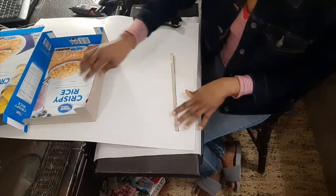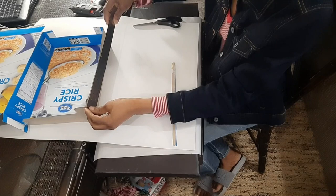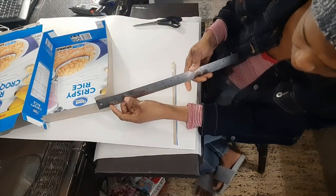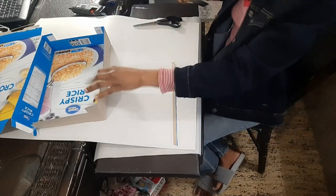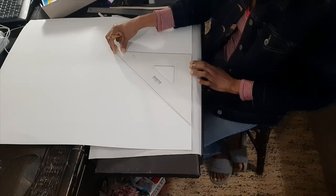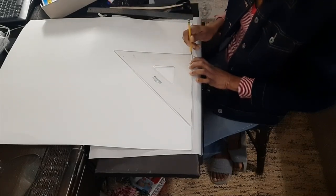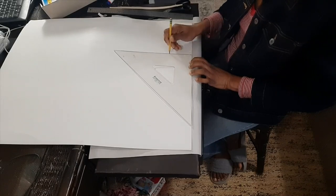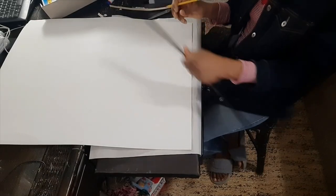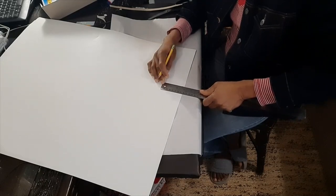Now I'm going to have to cut a band here that's going to help me finish off my flap. I'll just measure this — that's 13 inches, and this is an inch — so I'll cut a band that's 15 inches long. Then I am going to make it three inches deep.